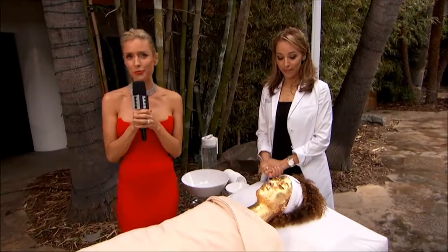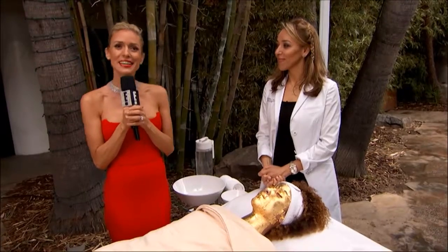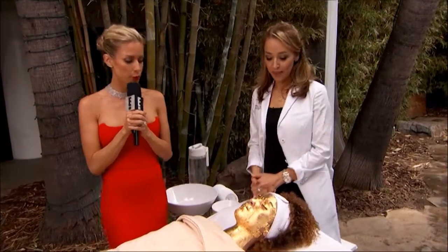We all know and love our gold jewelry, but what if applying gold to your face could give you glowing skin? Sounds crazy, right? Well, I'm not making it up. Here to tell us more about this beautiful mask is Ruth Swissa from the med spa. Hi Ruth, welcome to the show. Thank you for having me. So tell me what you're doing here.